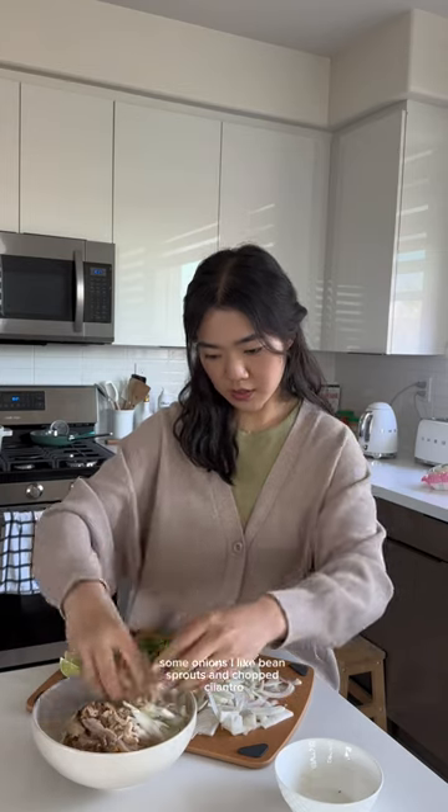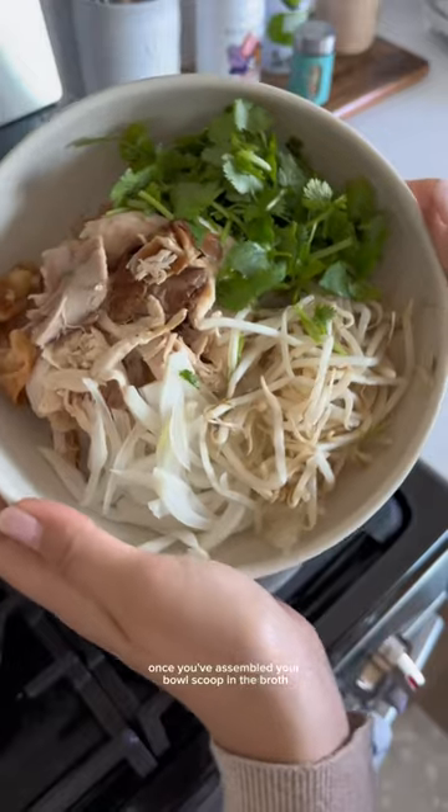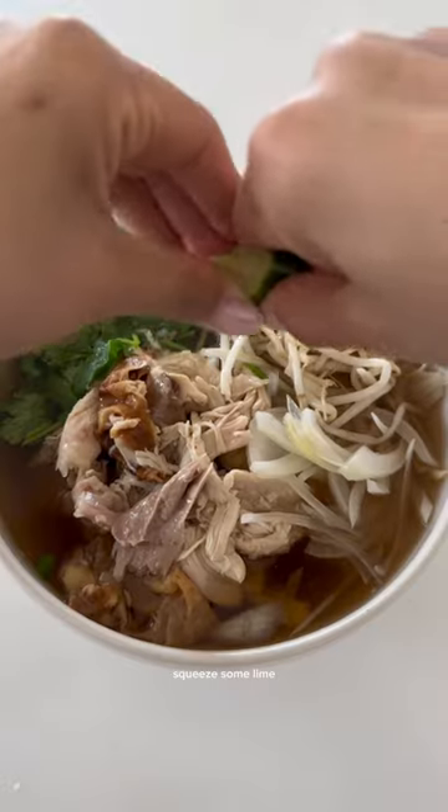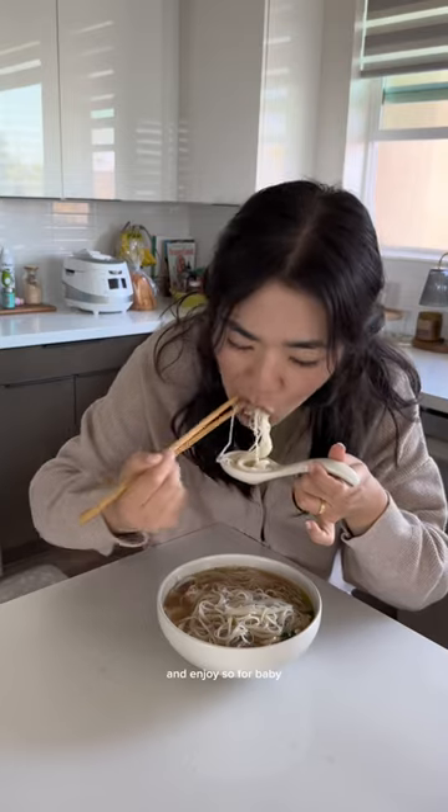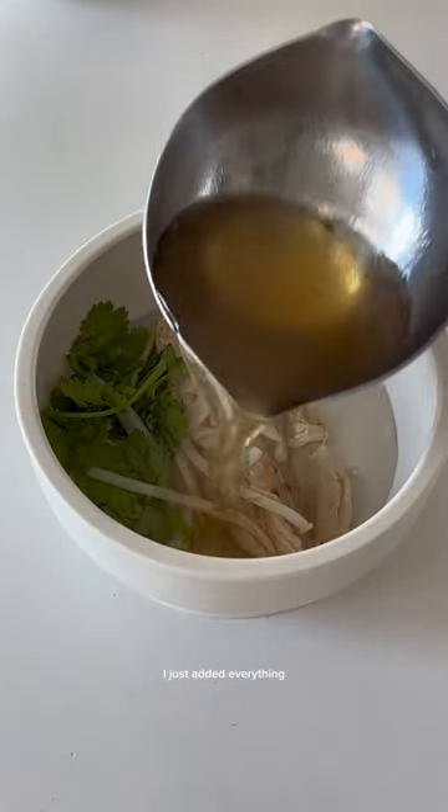These are the best noodles — rotisserie chicken, some onions, bean sprouts, and chopped cilantro. Once you've assembled your bowl, scoop in the broth, squeeze some lime. Apparently there's a sriracha shortage right now — just drizzle and enjoy.